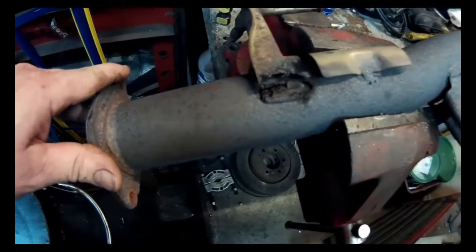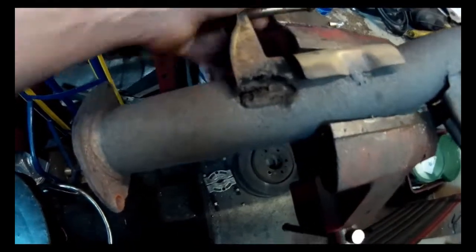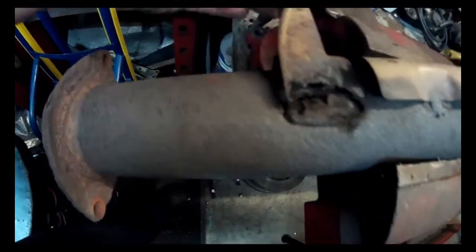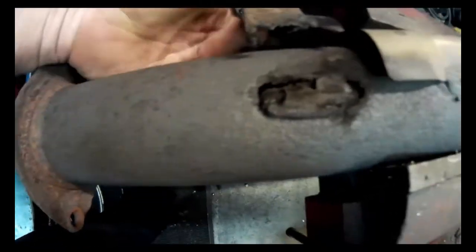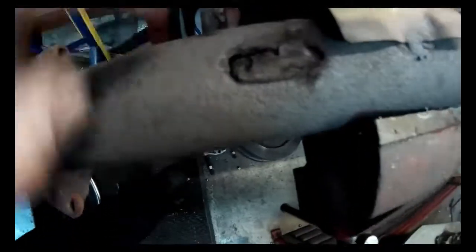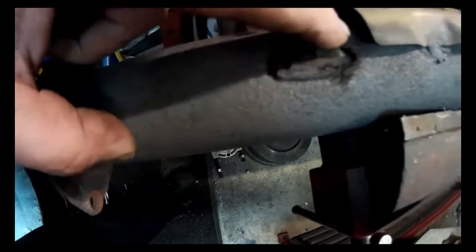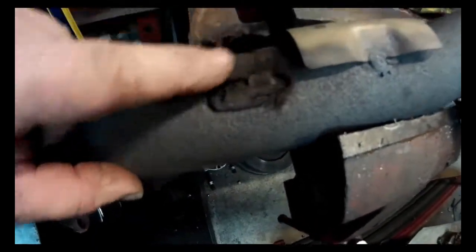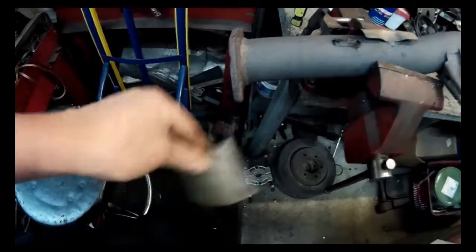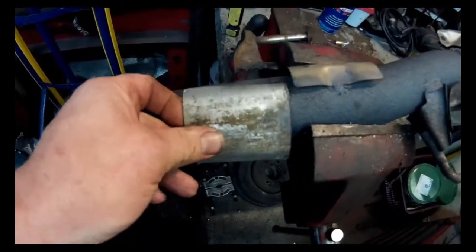I've got it positioned a little bit better in the vise. This bracket is already loose, but I'm going to have to weld that back on so it has its mount. I basically know what position it was in, so I'm just going to bend that out of the way. There's the crack right there. I'm going to get in here with my grinder and grind this away, then I should have a piece of exhaust pipe that I'll cut to fit and put over top of it and weld it in.